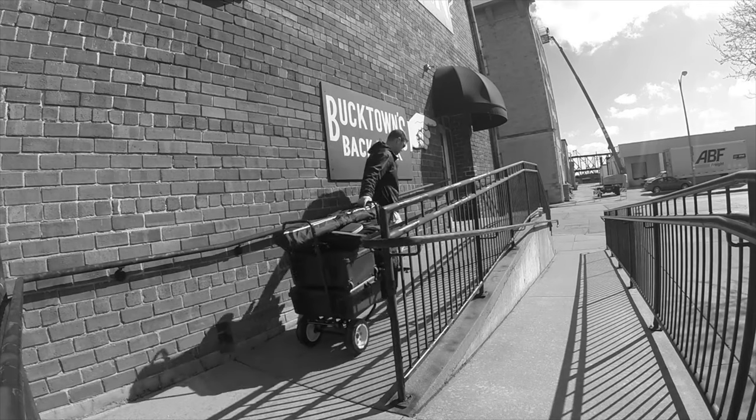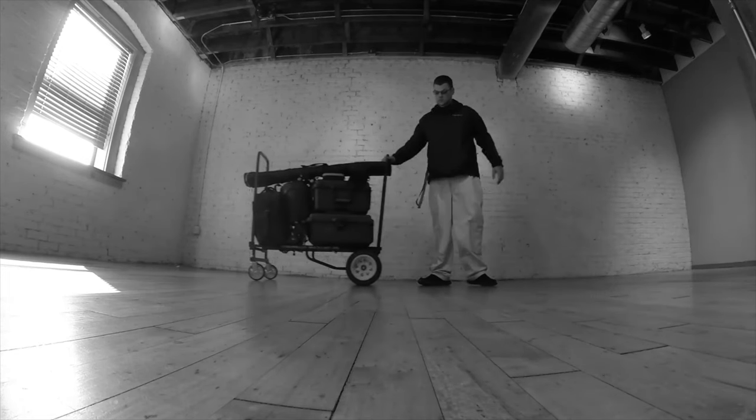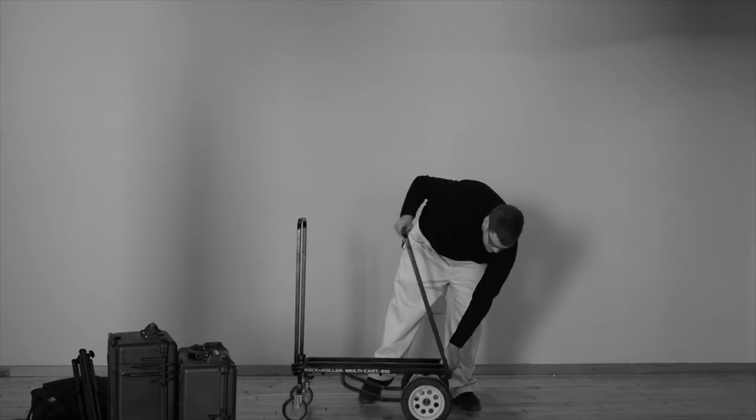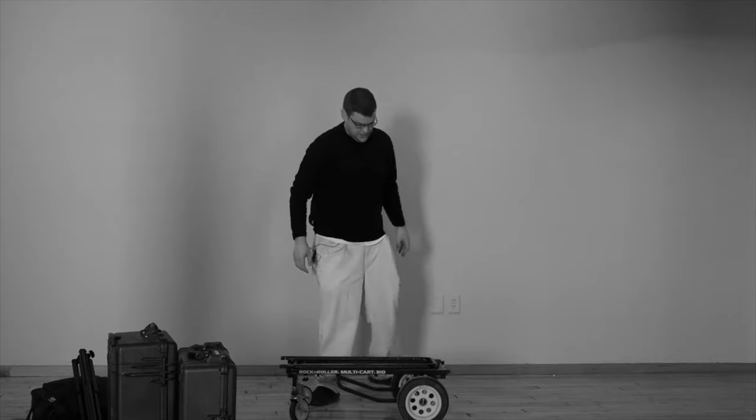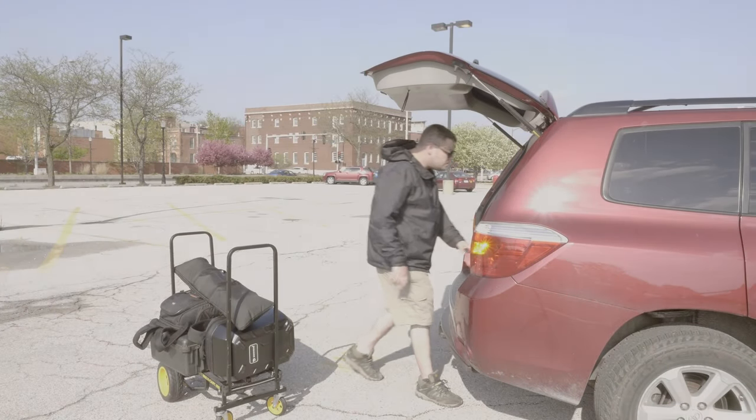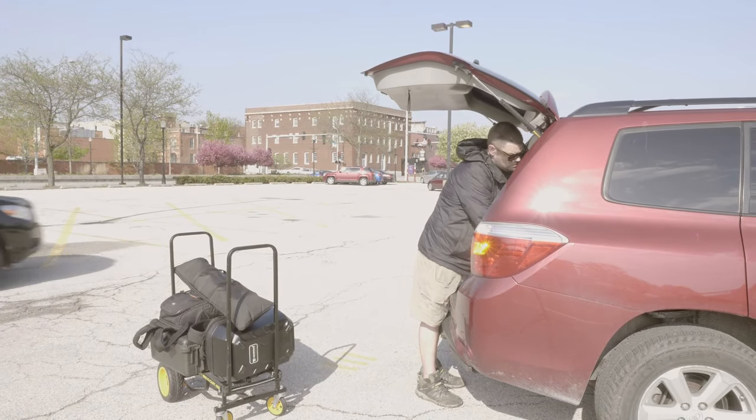It's perfect for luggage, at hotels, dog crates, folding chairs, and anything that you can fit in this cart. What makes it so universal is that it folds down and it's easy to take with you in your trunk on the go. Now the problem with hauling long skinny objects like tripods,